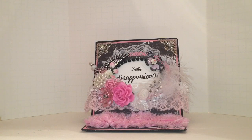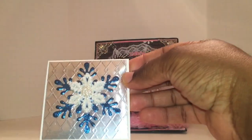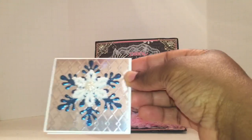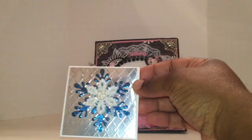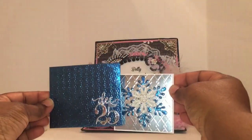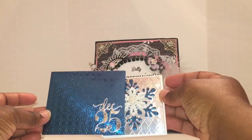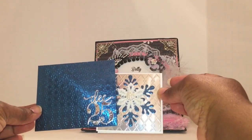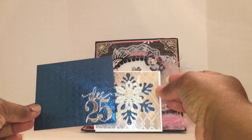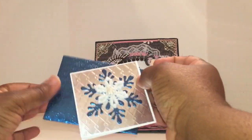Here's the second one. You can see that beautiful Darice die — the snowflake ornament — with a center embellishment in the middle of the snowflake. I love the embossed foil paper — super, super cute. Here's the matching envelope to that one. You can see that the paper is embossed — it's so, so pretty. I used December the 25th on all the envelopes so it looks good presentation-wise as a gift.